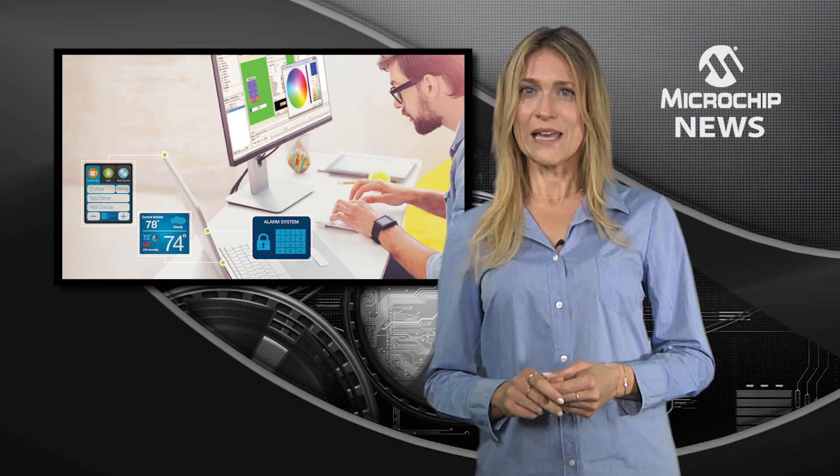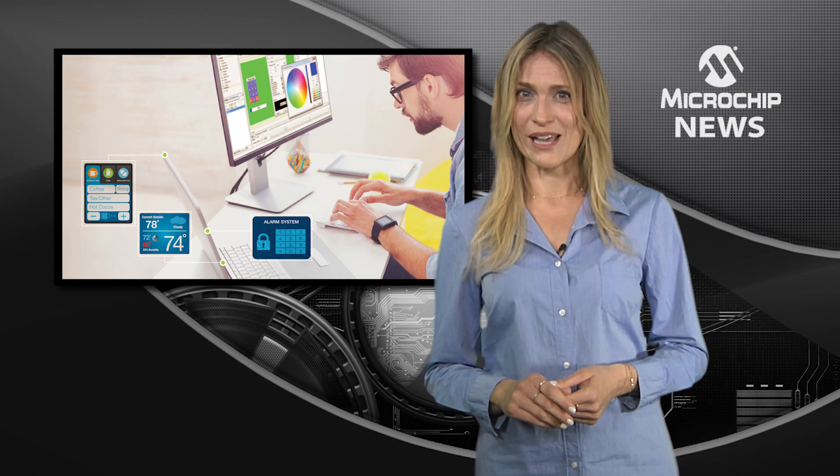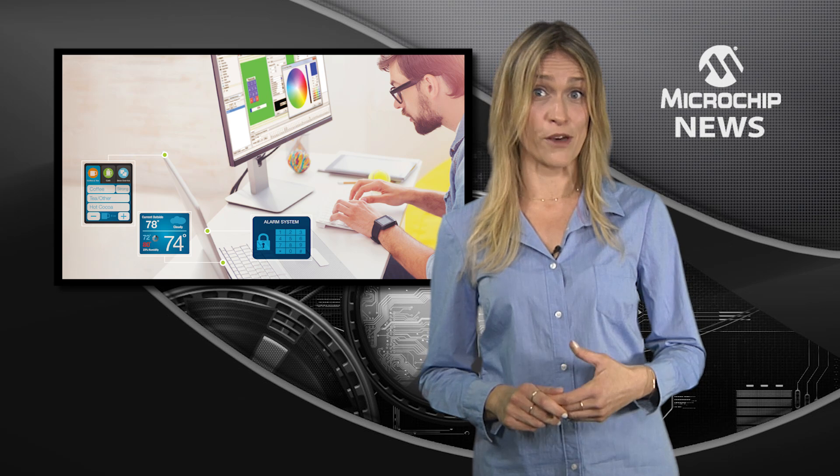First, there's the new MPLAB Harmony Graphics Composer Suite, which makes it even easier to create professional-looking graphical user interfaces in less time than it takes to brew your morning coffee. The new composer tools help you to transform, compress, edit and manage images for both standard and non-standard displays.